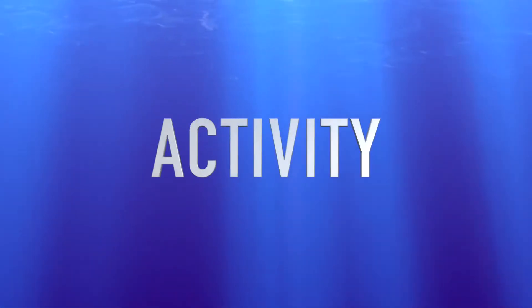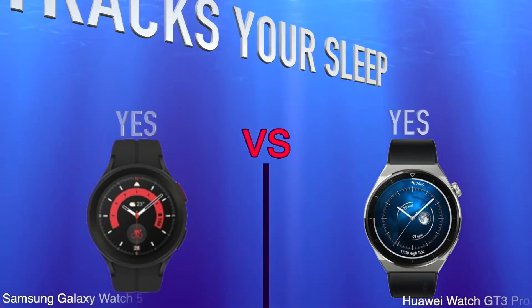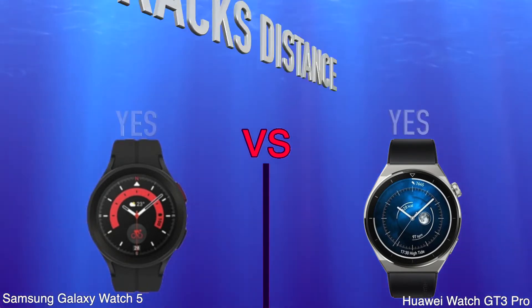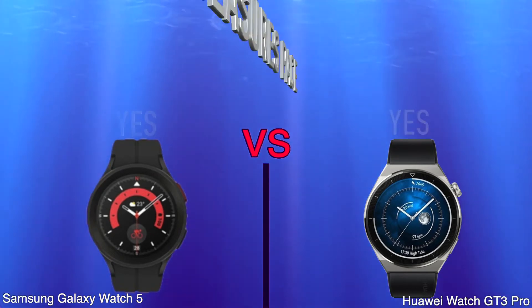Activity. Tracks Your Sleep. Tracks Distance. Measures Pace.